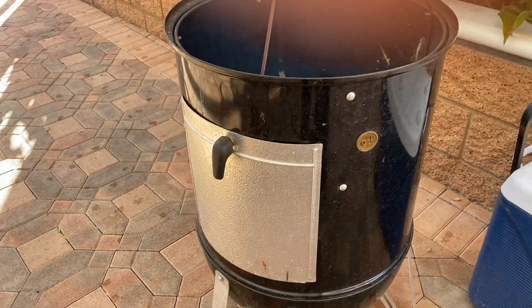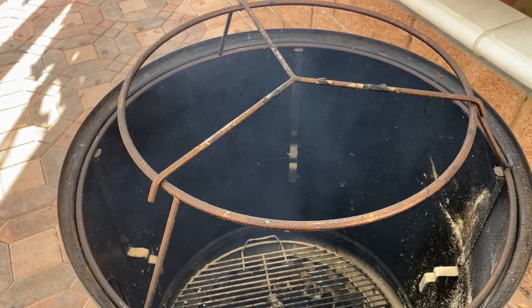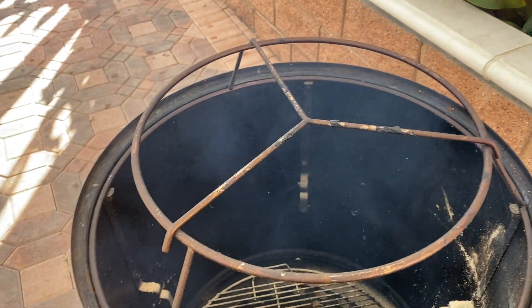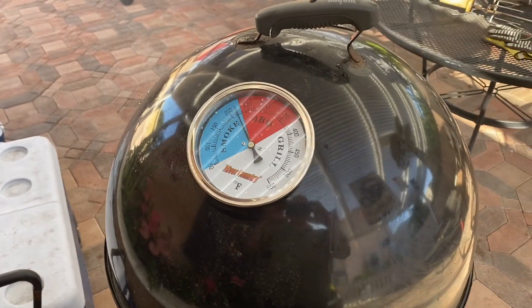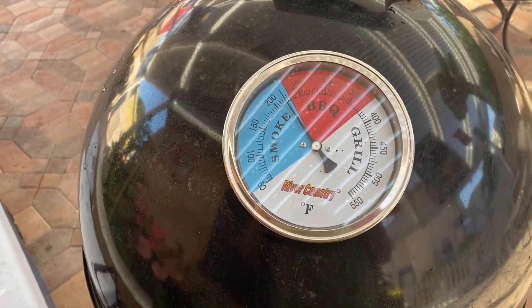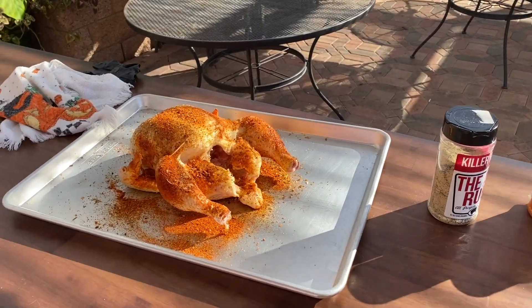I've got this chicken hanging adapter here and it's ready to go. I'm just gonna wait for it to come to temp. The Weber Smoky Mountain is coming up to temperature, so I'm gonna go get the chicken and get ready to go.